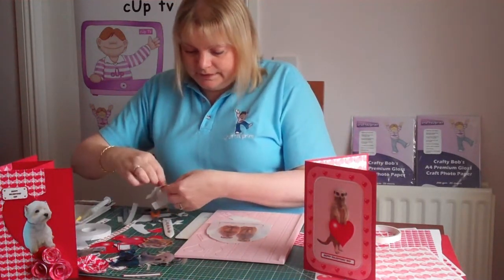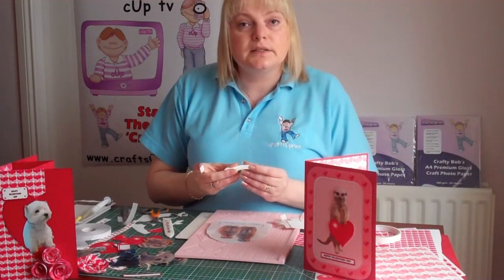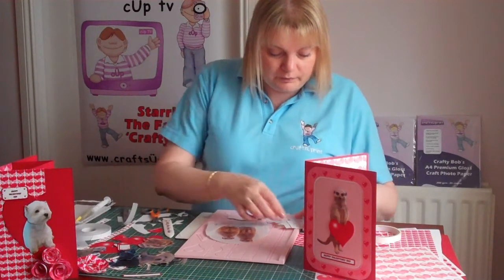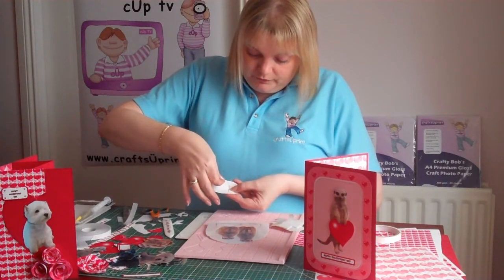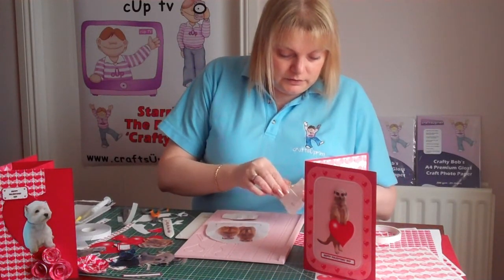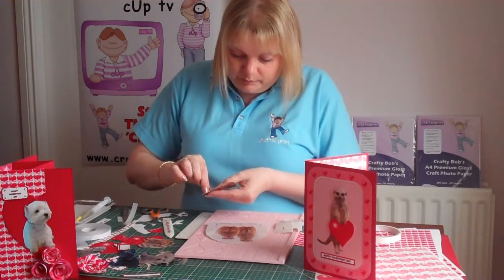So we're just going to layer up the little meerkats onto the card. Now if you're wanting to get a bit of curve without using silicone glue — if you've maybe seen my previous episodes — I actually use larger foam pads and just curve around onto the shape. As you put the foam pad on just curve it around and keep the shape curved slightly, and then it does keep its shape and you do get just that little bit of extra depth and dimension to your decoupage.